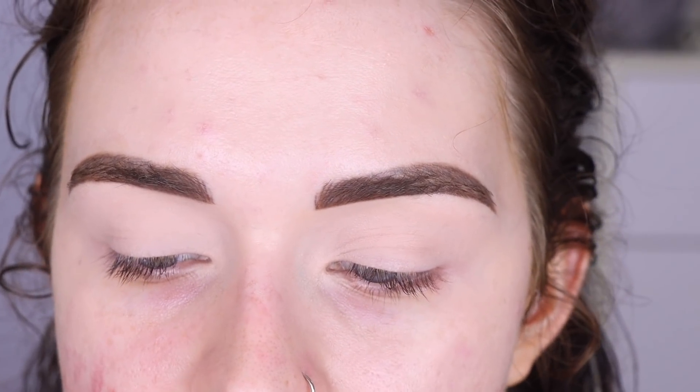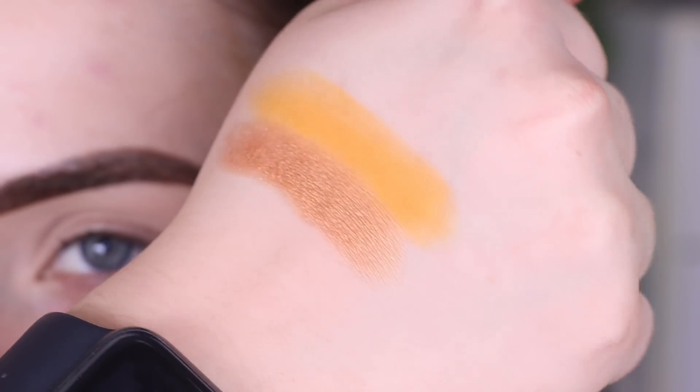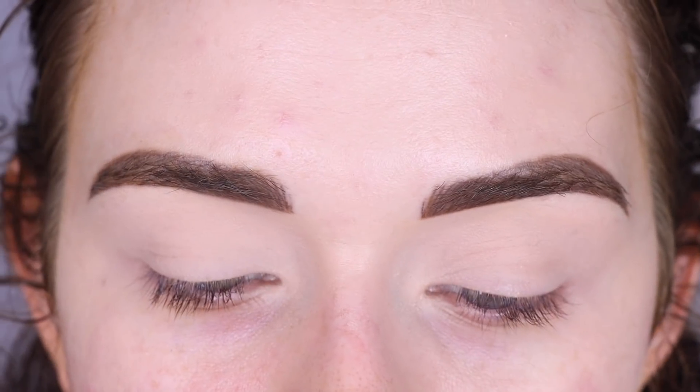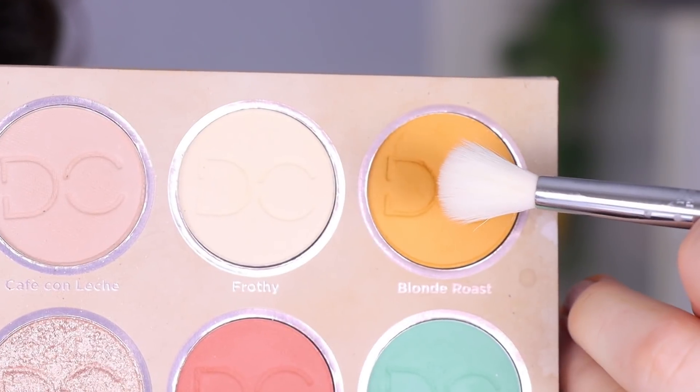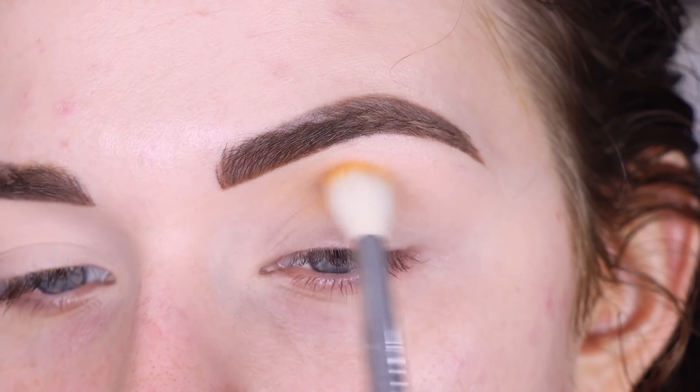I'm excited to play with this palette again because I feel like I bought it, did one video with it, and then totally forgot about it. So we're going to dig into it again today. I think I want to do something maybe like a little yellow and goldy. I'm going to start with the Sigma E35 in the shade Blonde Roast and just place that all in my crease.